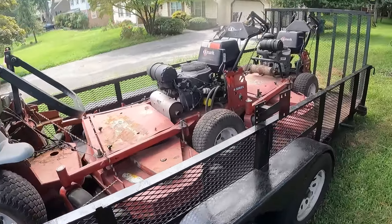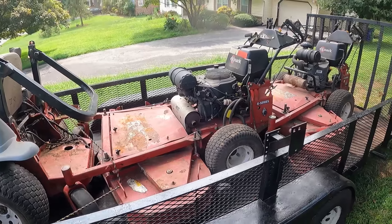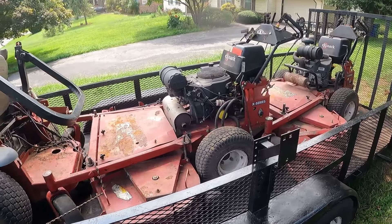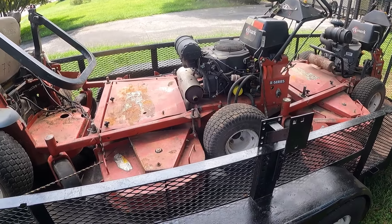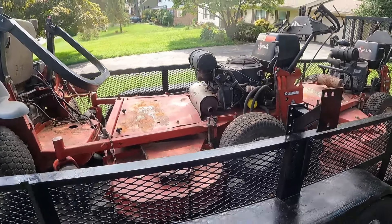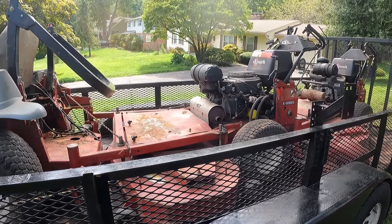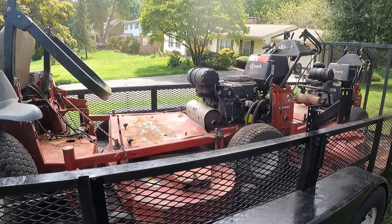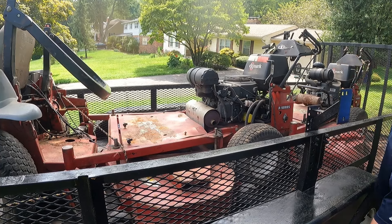Next up, this turf tracer here. This is a 60-inch X-series with the Kohler EFI engine. At the moment, it will crank and then it'll start for about a half a second, and then it'll shut off. I'm guessing this is just going to be a finicky EFI system that I'm going to need to figure out. Not 100% sure what it is, but I'll be on all the forums trying to figure that out.